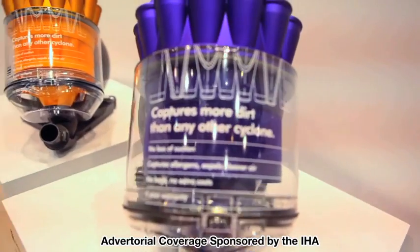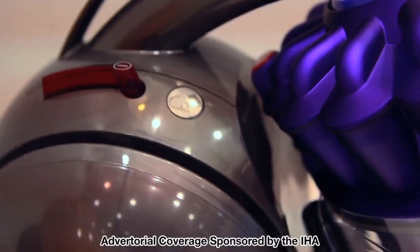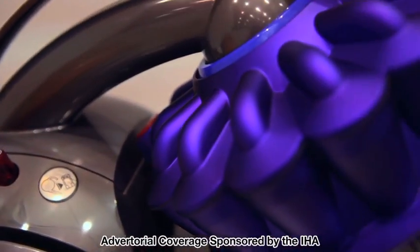In terms of the materials and finishes we use at Dyson, we also use a great range of materials. Our most common ones are ABS and ABS blends, such as PC-ABS.